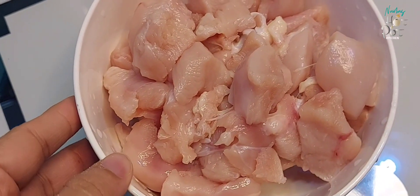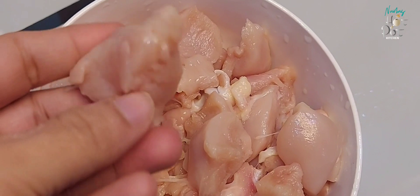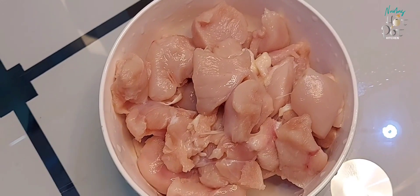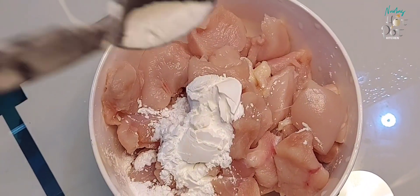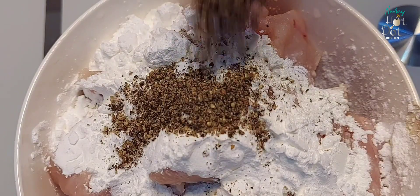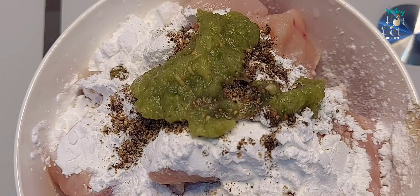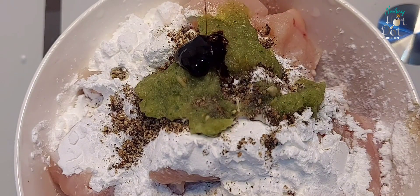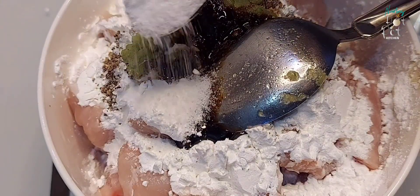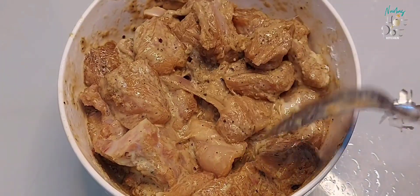For this chili chicken recipe we use 300 grams of chicken. I'll add 2 tablespoons of soy sauce and 1 teaspoon of masala to the sauce. Let the chicken marinate in the masala for 15 minutes.